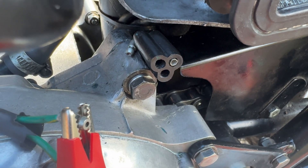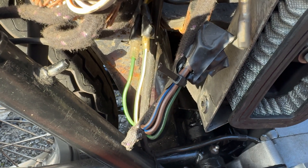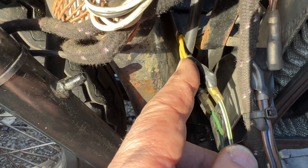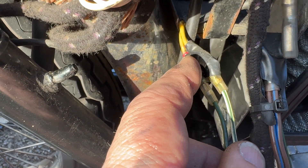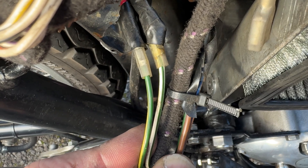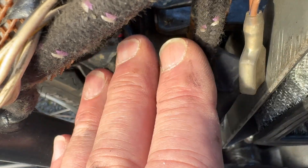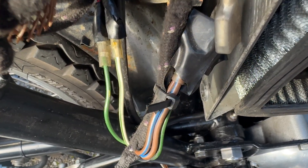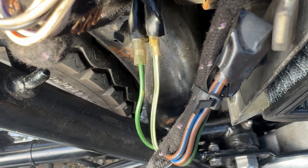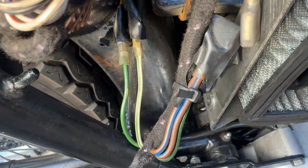The dreaded T140 side panel and air box — it's taken me 30 minutes to gain access. We're looking at the Triumph loom and the two Podtronics outputs for the regulator rectifier. We can clearly see white with green tracer and green with yellow tracer going into the Podtronics. I'm going to do a continuity test down to the AC circuit and take it from there. It is my belief that we've discovered the root cause — let's just confirm.